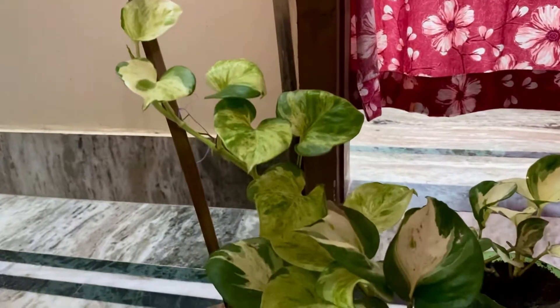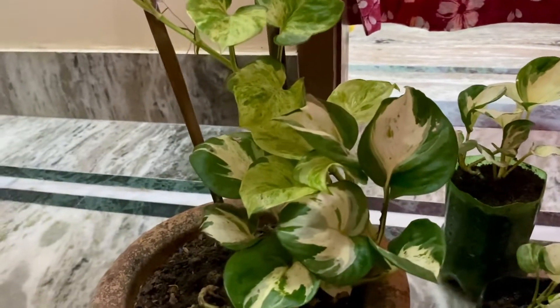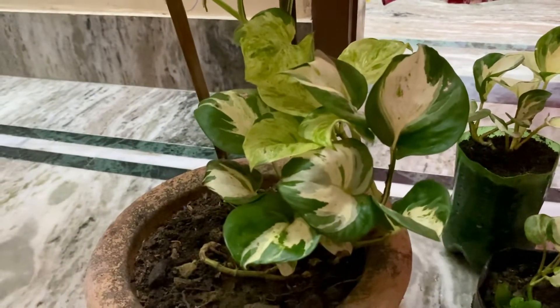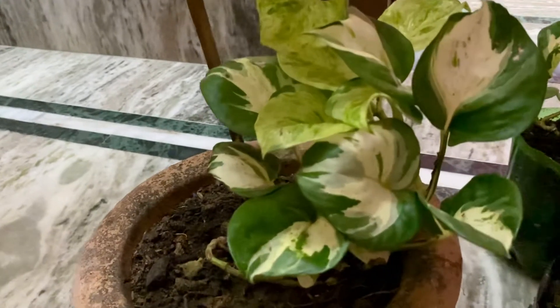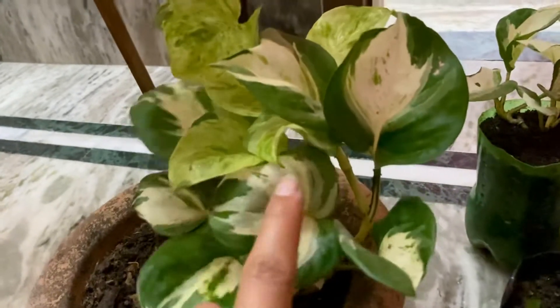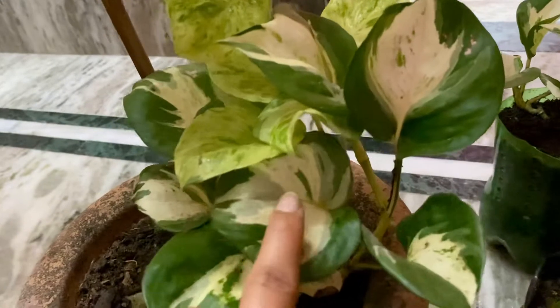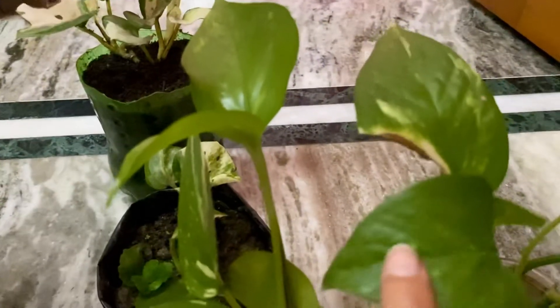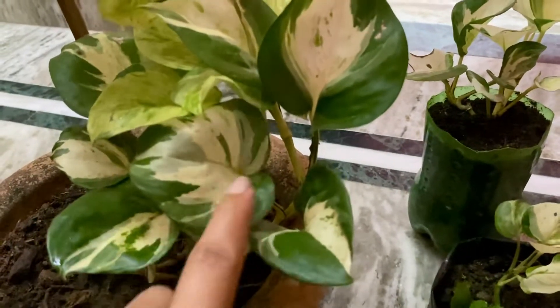Fertilizer is a very important part of the soil, and fertilizer can also be used in the water. If you don't put it in the sun, the white color on the leaves will turn green and the white will disappear.